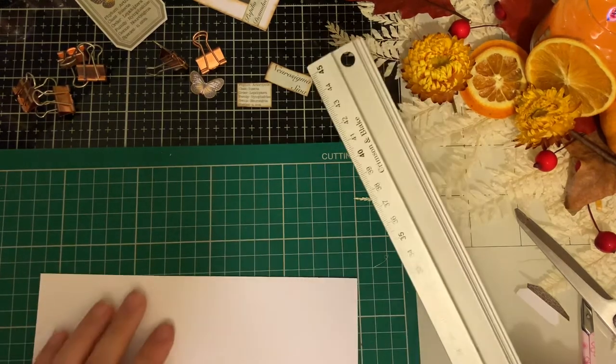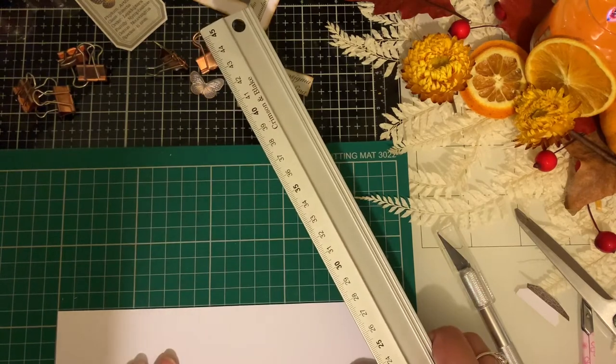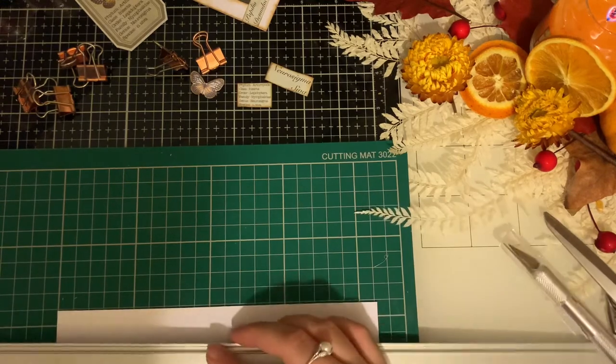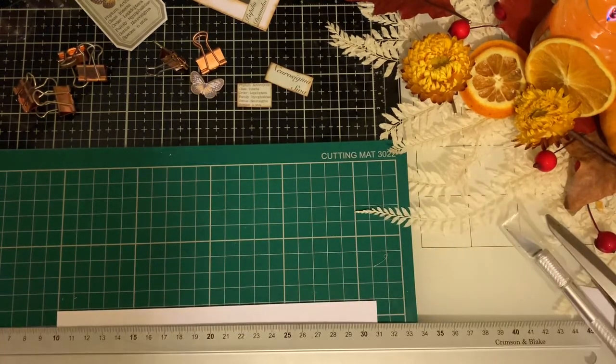So this one I'm going to do as a five rather than a six — it's not quite a six. I like to be relatively precise.